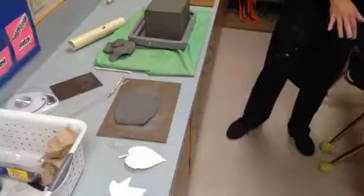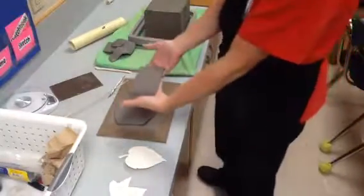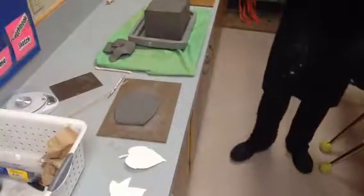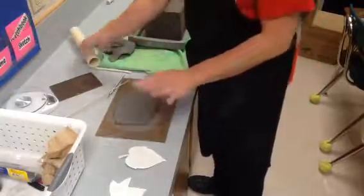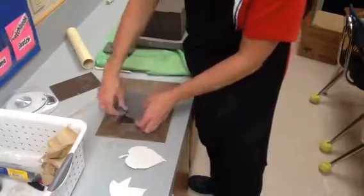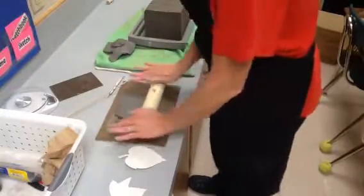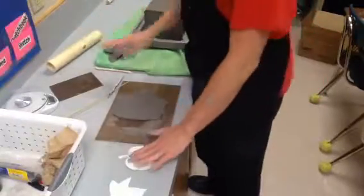What's going to happen is you're going to have one that's already ready to go for you, and you're going to set it down on your board and use these rollers. You're going to roll — I've already rolled twice here — and then you very carefully pick it up, turn it the other way, and roll it that way. You don't want to get it super thin, but what you're trying to do is spread it out.